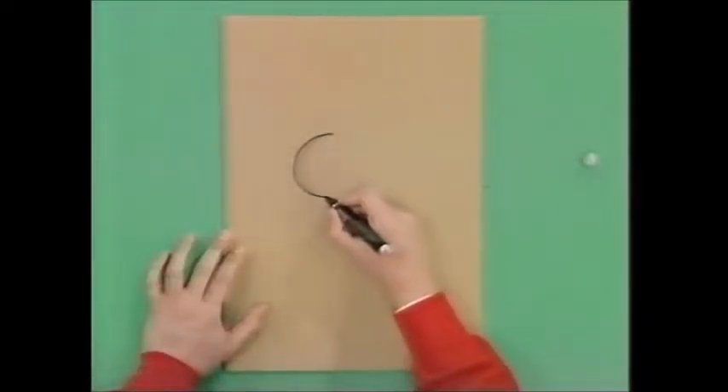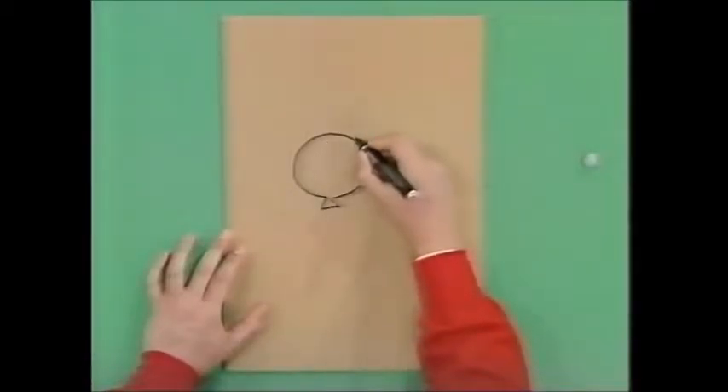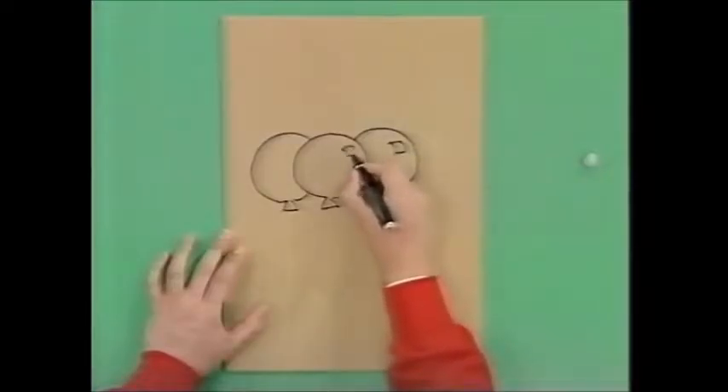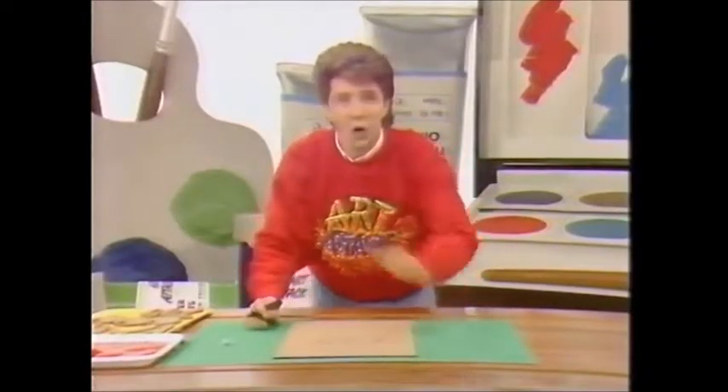Just draw a very simple drawing in the middle of your cardboard, depending on what type of poster you're doing. I'm going to do a poster for a party, so I'm just going to draw some very simple party balloons in there. Just draw the shine on the edges of them, and then fill the rest of the space on your cardboard with thick, chunky lettering.